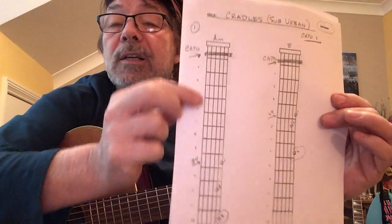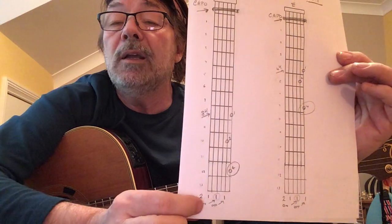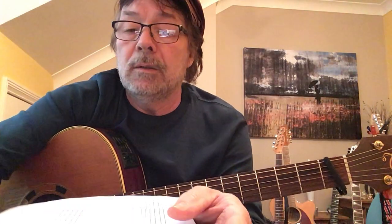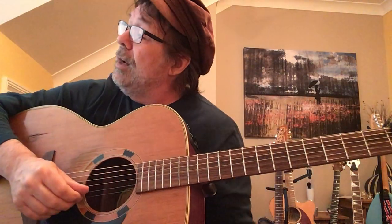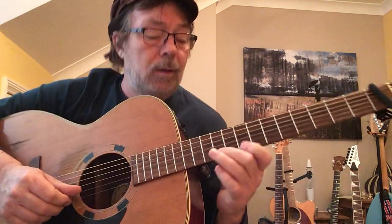Capo first fret. This is where your fingers are going to go, and the strings you're going to play are here. We're only going to play two strings in this first bit. It's a great little track — it's weird, and that's why I like it. I like weirdy, weird stuff. In fact, the video is as weird as the song itself. But looking at the views, 360 million people like it too. So I'm going to do it.